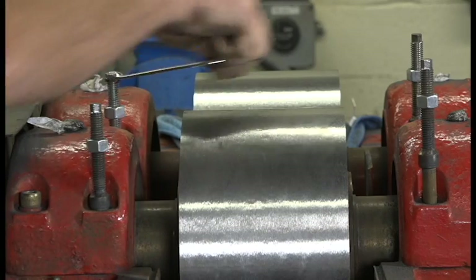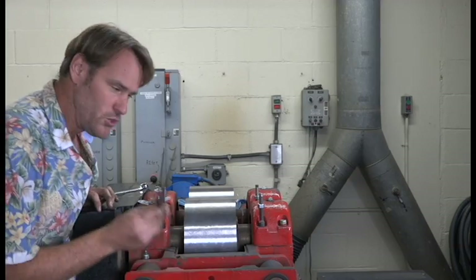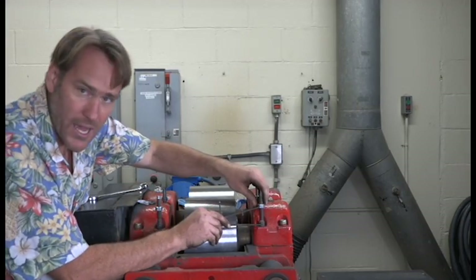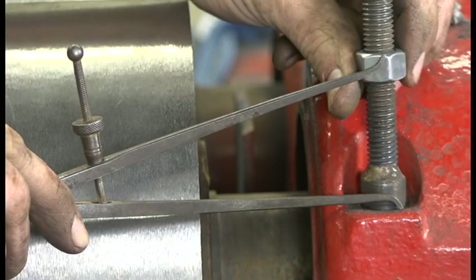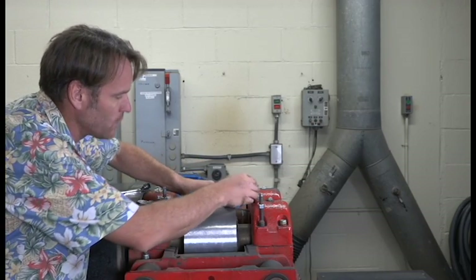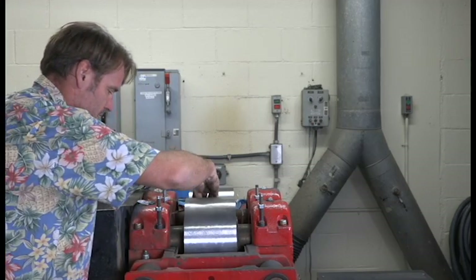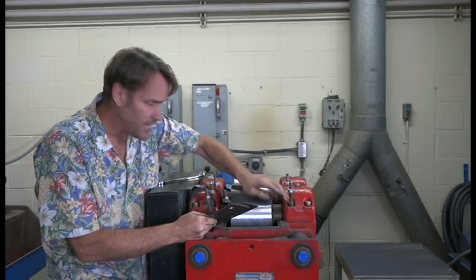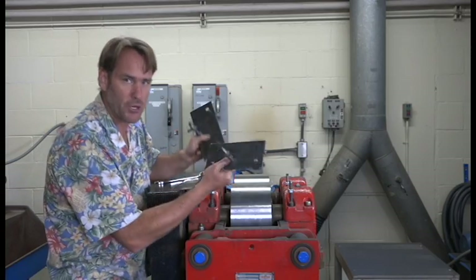Using this little spring caliper, adjust every nut to be more or less the same height. This doesn't have to be really precise, but it has to be close because we want this whole thing to sit evenly so when we bring it down, it comes down completely equal on all sides. Once all these nuts have been adjusted at the same height and they're sure to clear the crown of these bearing blocks, you're going to put on these two plates.